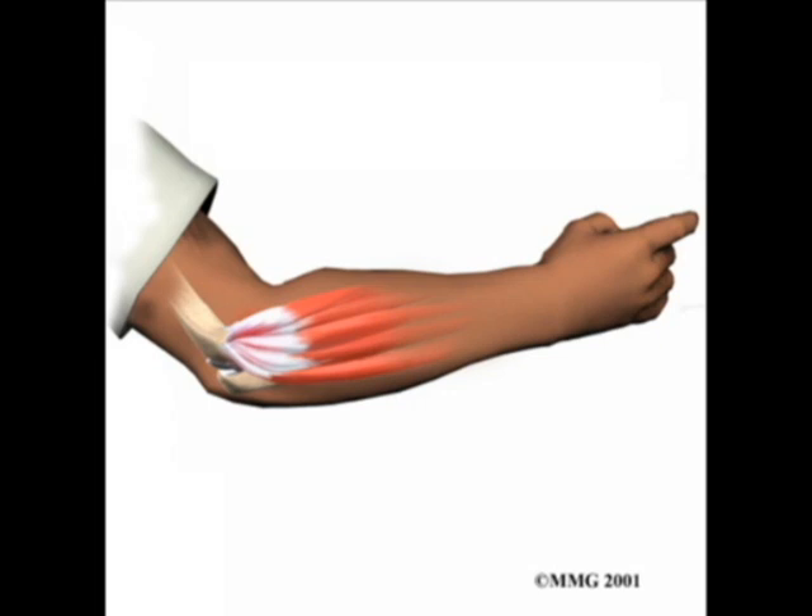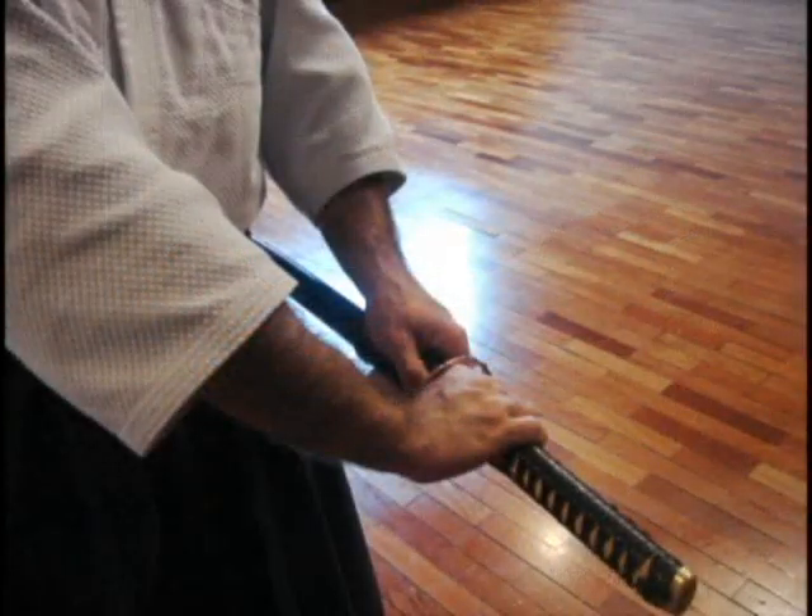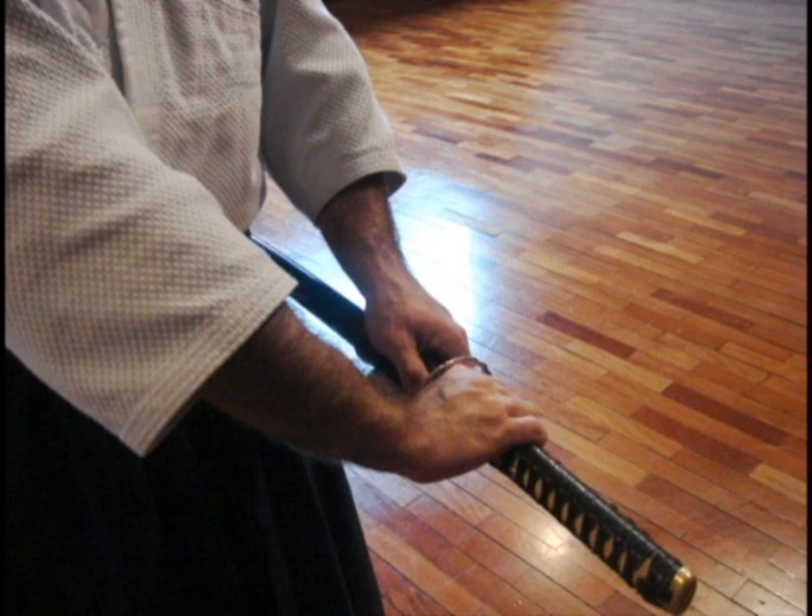Instead, the grip should be soft and the arm should be relaxed, just like your forearm, shoulder, and — before the draw — your hara. Keeping the hara relaxed before the draw is a very important point for those who are developing speed in the draw.